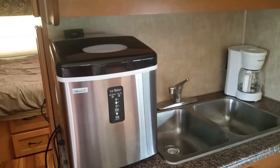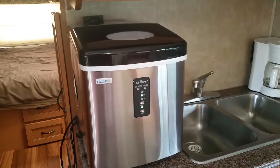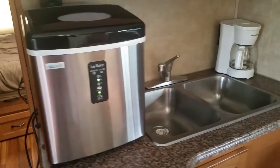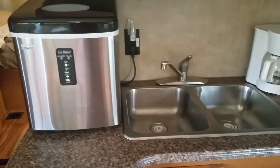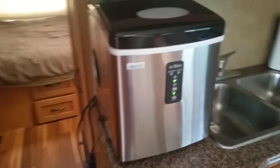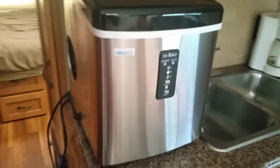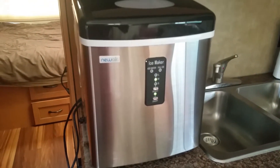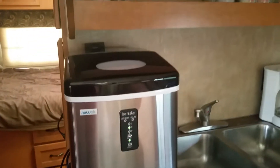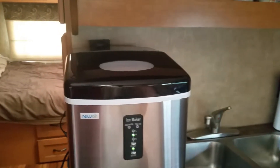The NewAir AI-100SS portable ice maker can make up to 28 pounds of ice per day. It's only 26 pounds, so if I need to get it off the counter — as you can see we have such small counter space to cook — it is easily storable. The dimensions are 14 and a half inches in length, 11 and three-quarter inches across, and 15 inches high.